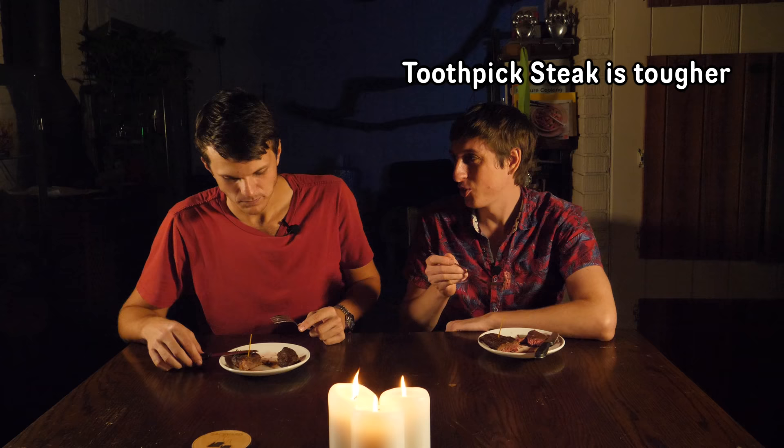We tasted both steaks — I thought the toothpick steak was tougher, and Steven couldn't tell the difference. Sandra revealed that the one with the toothpick was the electrocuted one — the tenderized one. We picked the wrong one. Truth be told, I knew there wasn't going to be a difference, because both steaks were already electrocuted before we got them. Before they even came to the store, the meat gets electrocuted to get tenderized. This is true for probably most processed meat you eat. Electrical stimulation increases tenderness, firmness, color, and quality of the meat, and it improves processing time so it'll still be fresh when it gets to you.